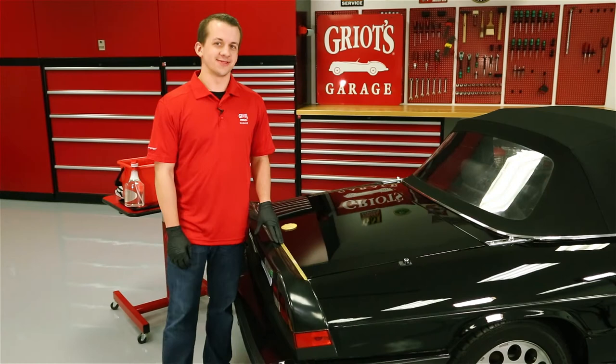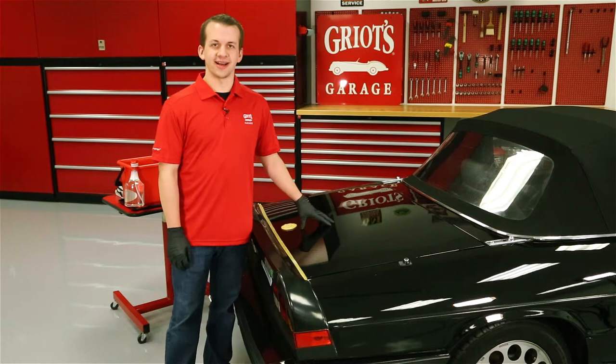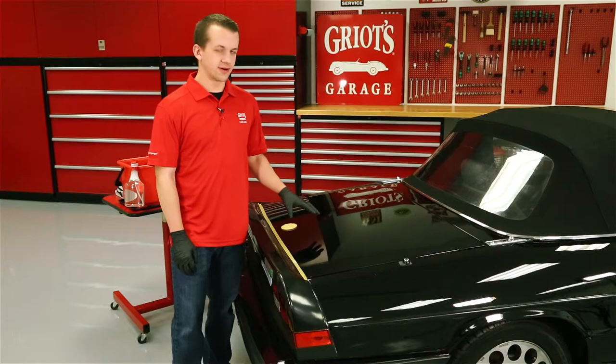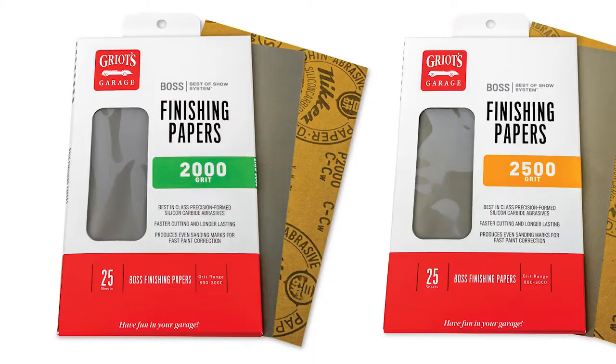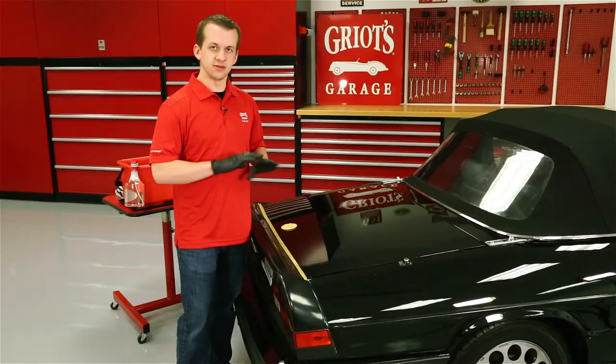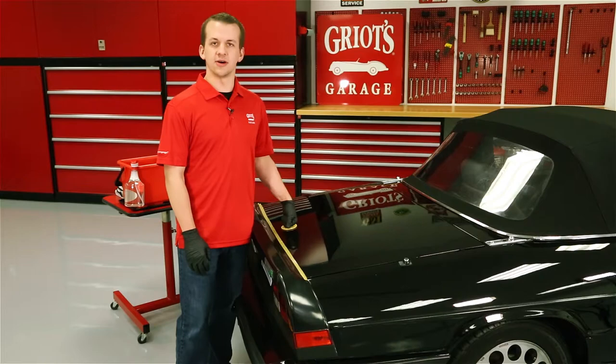Hi, I'm Sam from Griot's Garage and today we're going to do some paint correction on this Alfa Romeo Spider. We have a plain black single stage finish that's been resprayed, and let's just say that the respray has a little bit to be desired. We've got quite a few dirt and dust nibs on the deck lid, as well as some pretty drastic inconsistency in the orange peel and the level of the finish. So we're going to break out our new BOSS finishing papers and see what we can do to improve that and get a nice uniform finish out of it. We'll follow up with our BOSS creams and BOSS orbitals, so let's go ahead and dive right in.